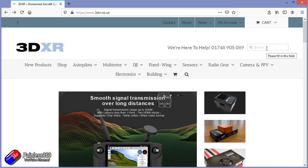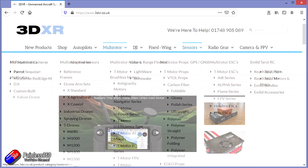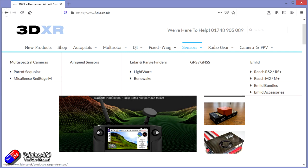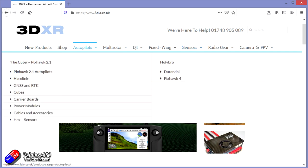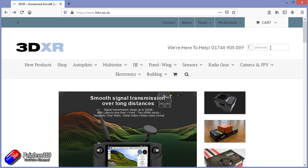This video and series has been made with the kind help and support of 3DXR. 3DXR.co.uk are based here in the UK in the North East of England, and for me they're the go-to place for anything Pixhawk, Mission Planner or ArduPilot related. They stock a full range of Pixhawk-style flight controllers, T-motor ESCs, motors and props, sensors including LiDAR and rangefinders, radio gear from FrSky and others, FPV equipment, telemetry radios, and super accurate GPS sensors. There's a link in the description.